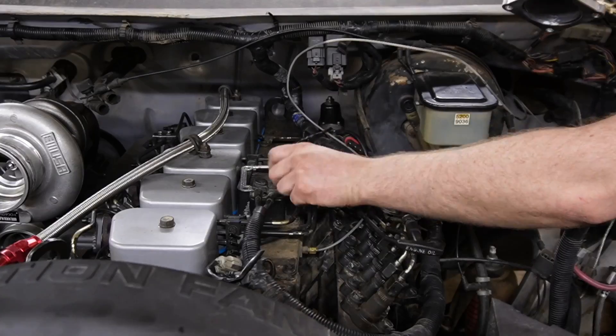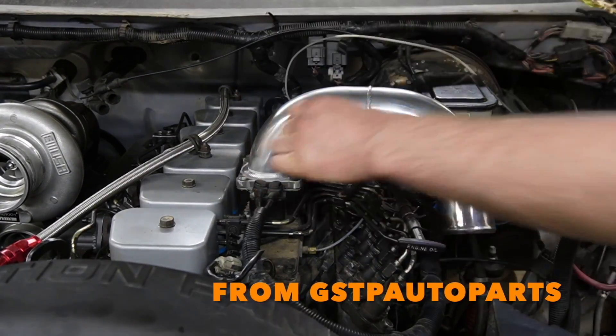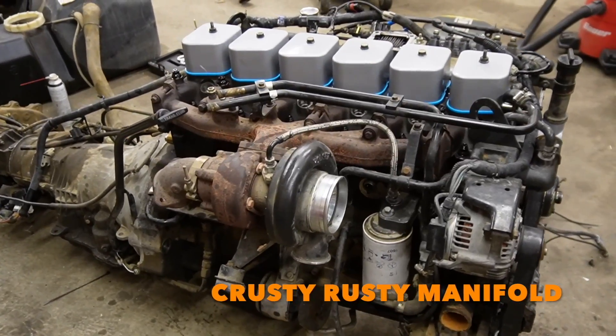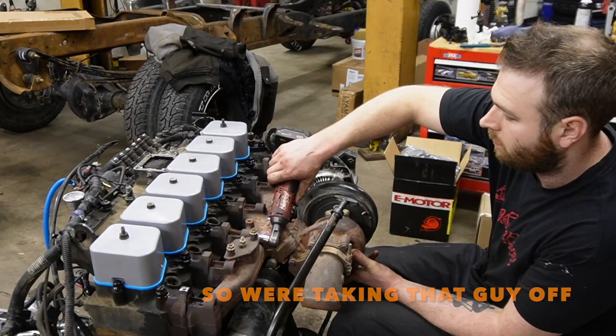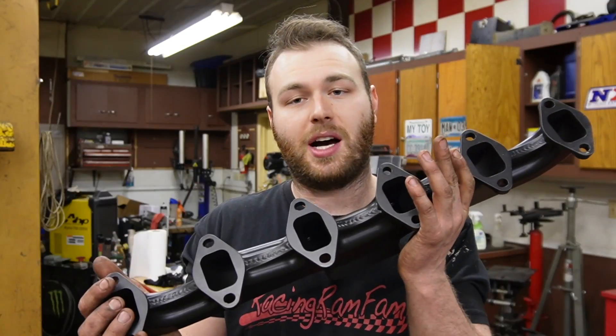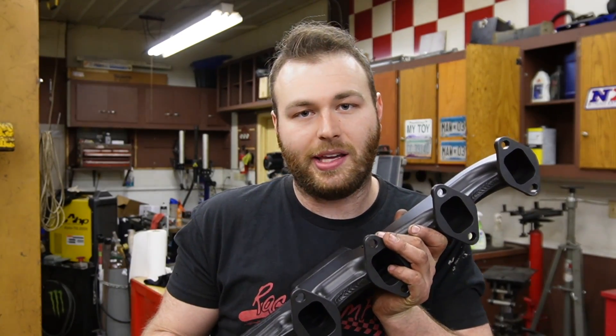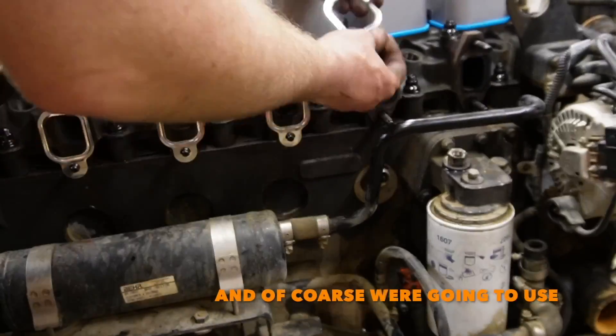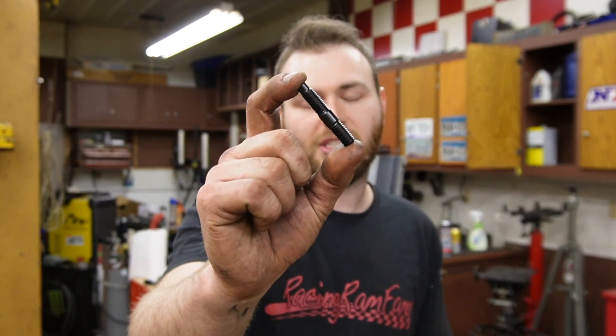One of the last pieces going on our 12 valve Cummins to make all the horsepower and torque is our intake from GSTP Auto Parts. We're running a compound turbo setup, and our crusty rusty manifold wasn't cutting it and doesn't flow well. So we're replacing it with a beautiful Steed Speed exhaust manifold. Any exhaust manifold seeing high EGTs needs good studs, and of course we're using Gator Fastener exhaust manifold studs.